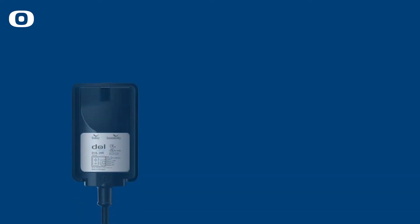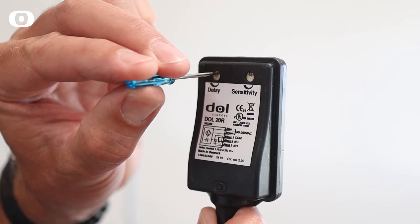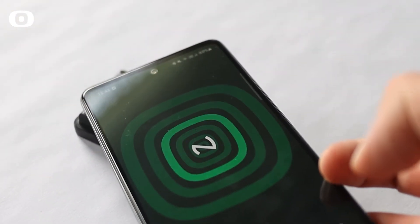The sensor comes in a DAL 20 and IDAL 20 version. The sensitivity of the DAL 20 sensor can be fixed or adjustable using trimmers to match various types of feed. IDAL 20 is adjusted by using the user-friendly Smart Adjust app.